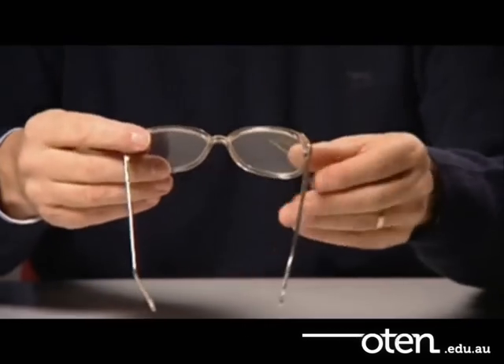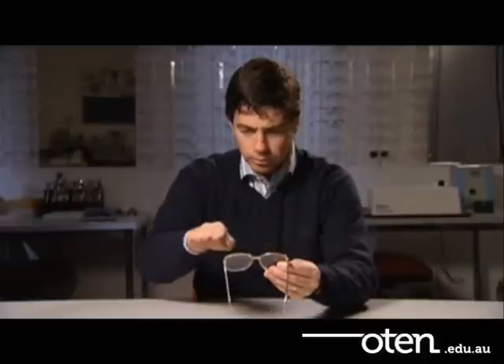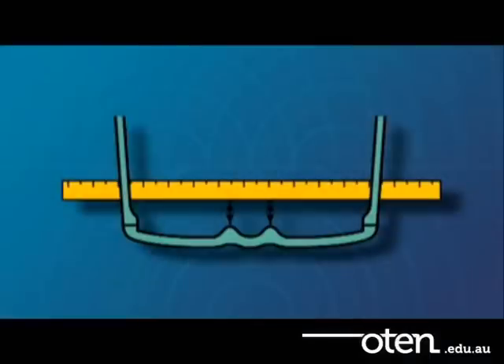Check that the horizontal alignment and bow of the frame front are level and at the same angle. Here you can see that the contour of the frame front has a gentle and consistent bow.